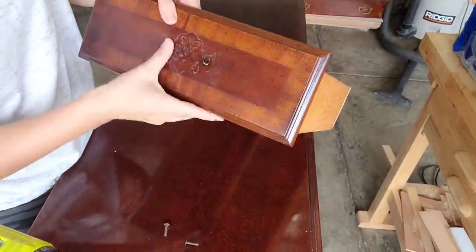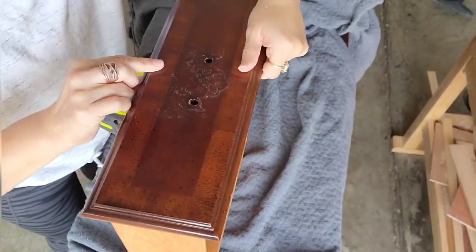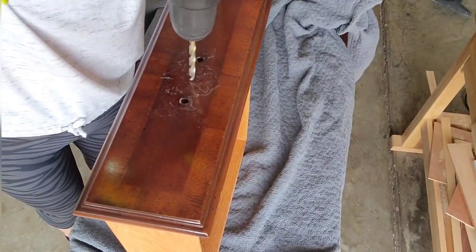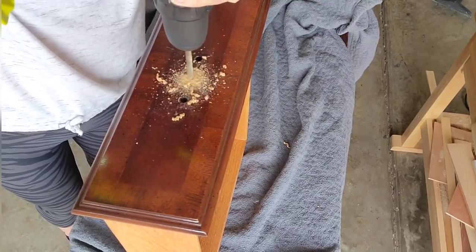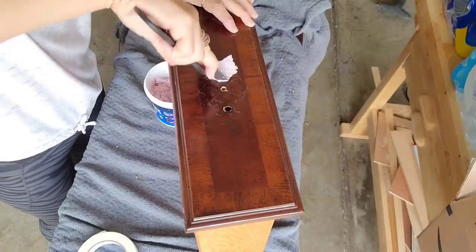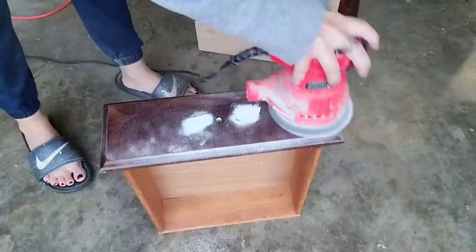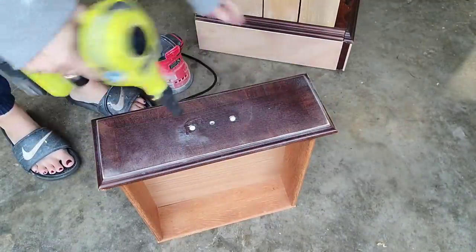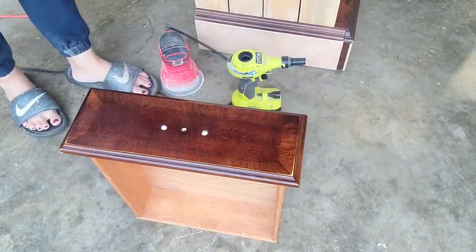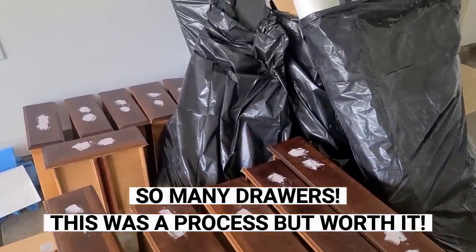So I'm going to pull off all the hardware. The first thing I'm going to do is drill my new hole because it'll be easy to see where exactly the center of this drawer is right now before I fill the other holes. Then I don't have to go back and figure it out later on. To fill in the holes, I used spackling. I filled in the two holes, let it dry, sanded it, and then sprayed a sealer on it. Then I filled it again, let it dry, and sanded it again. I just wanted to make sure that you definitely would not see the holes that I am covering up.